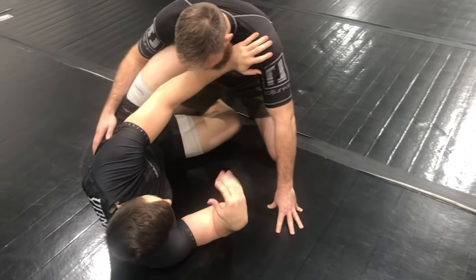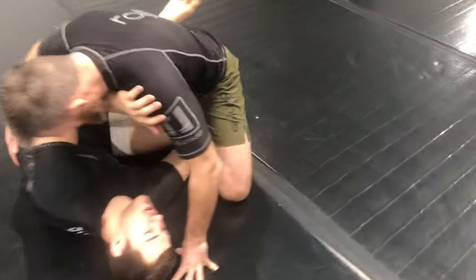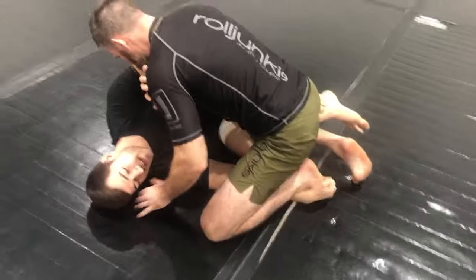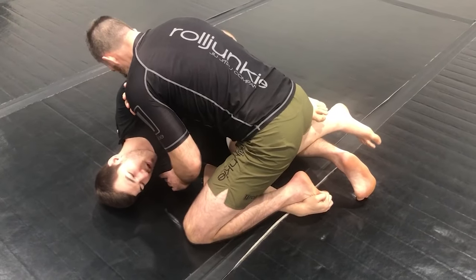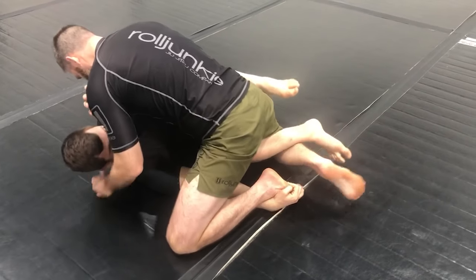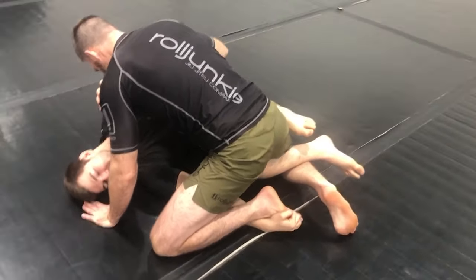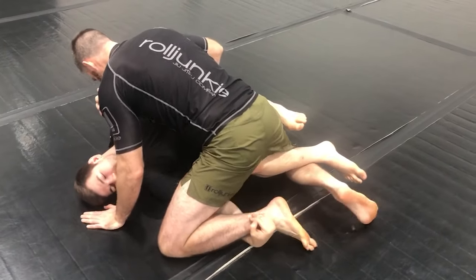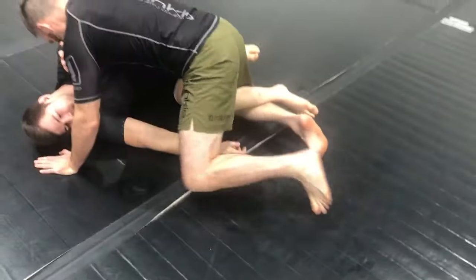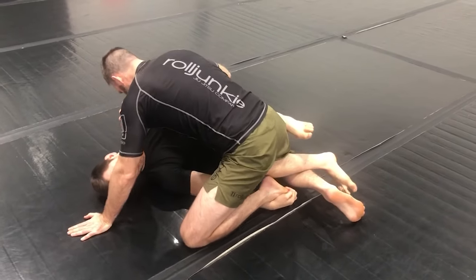I can also use a shoelace grip on that far leg — so instead of scooping, I come through and grab my partner's shoelaces like so. This is an even stronger grip, because if my partner tries to sprawl out of this, it's really difficult for him to get that leg back. Make sure you are at the knuckle line of your partner's toes. If I'm by the ankle, he can easily just sprawl that leg back. But if I'm on the knuckle line and he tries to sprawl back, he's not getting that foot out.